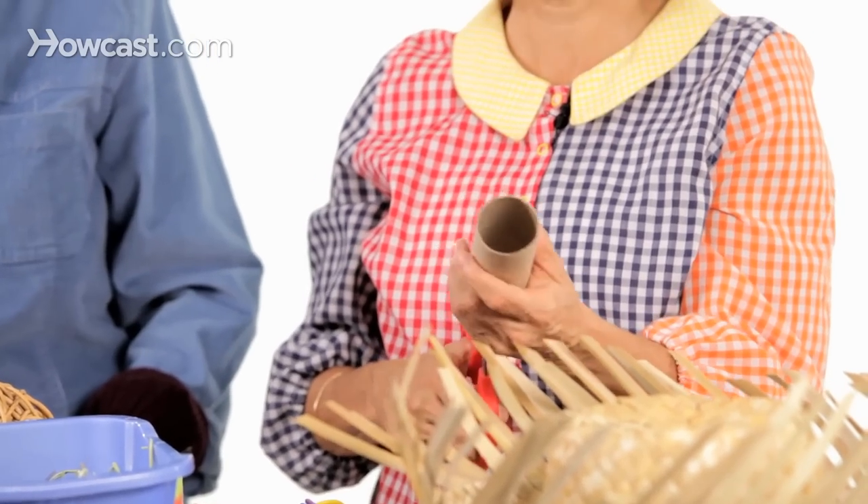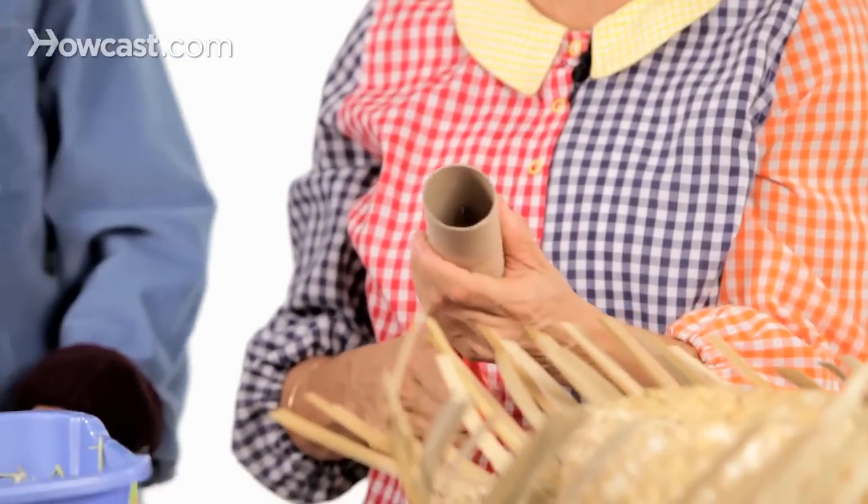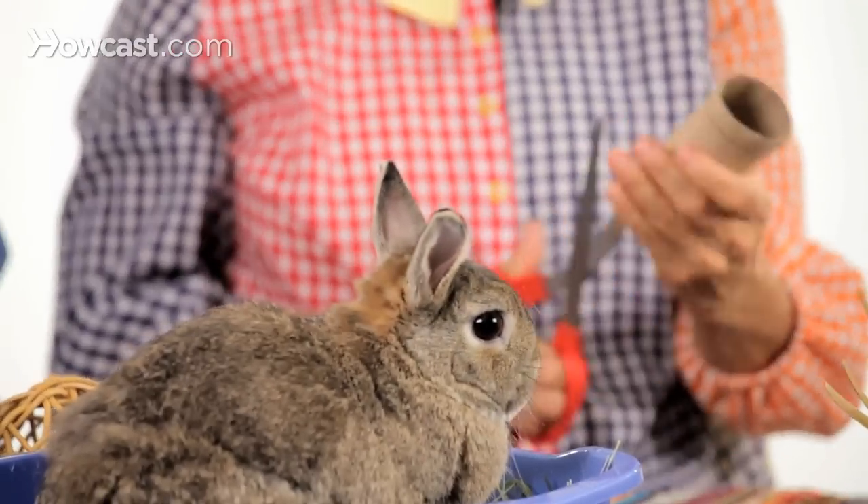Here's one I like to make at home. All you need is a toilet paper tube and a pair of scissors. You're going to fringe the edges because this gives them a little play in the cardboard, so it's not quite so stiff and they can access what's going to go into it a little more easily. I'm guessing you're going to stuff it the way we do.